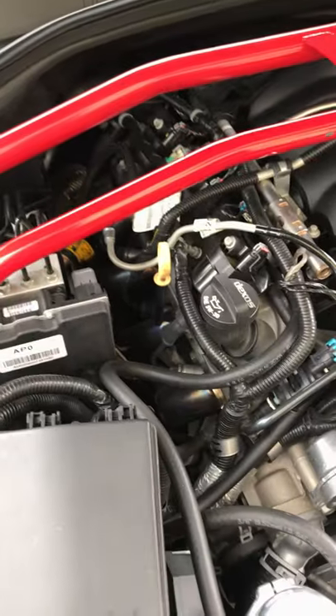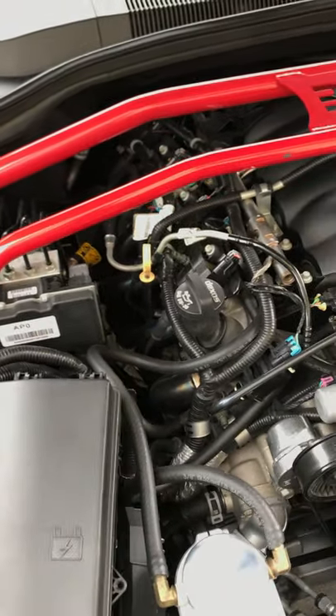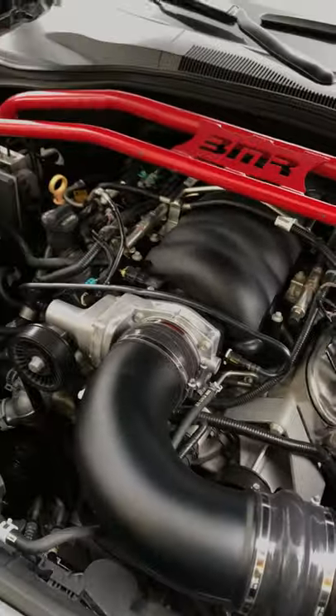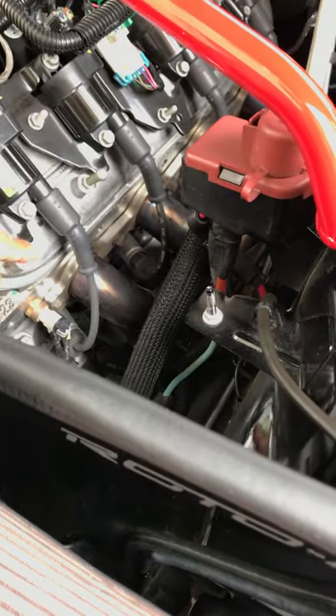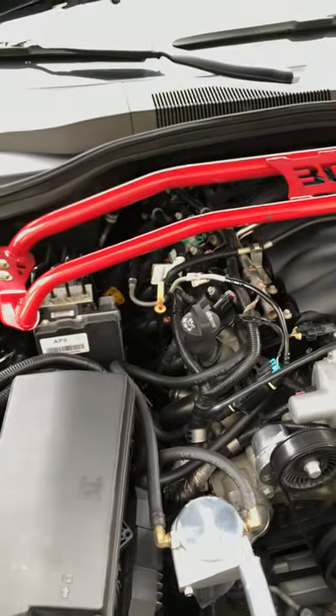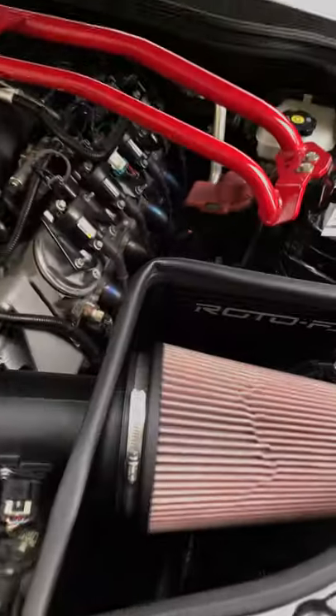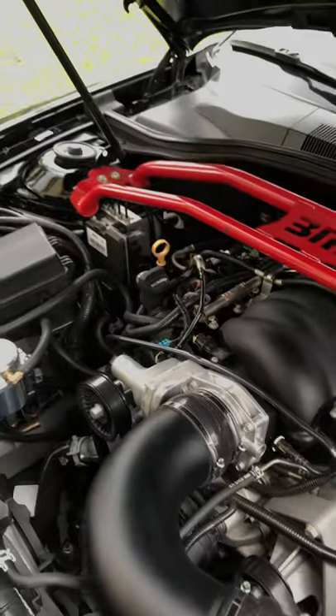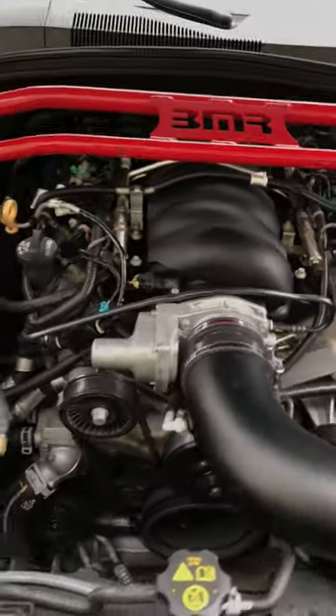The headers are one and seven-eighth inch Cooks going to three-inch primaries. I paid around $1,100 to $1,200 for them with the cats, and the install was super easy. I reused the GM header gaskets — I was advised that the Cook's gasket was known to blow out. The GM header gasket has been great: no leaks, no issues, nothing whatsoever. My headers have not come loose. I check them periodically and no complaints.